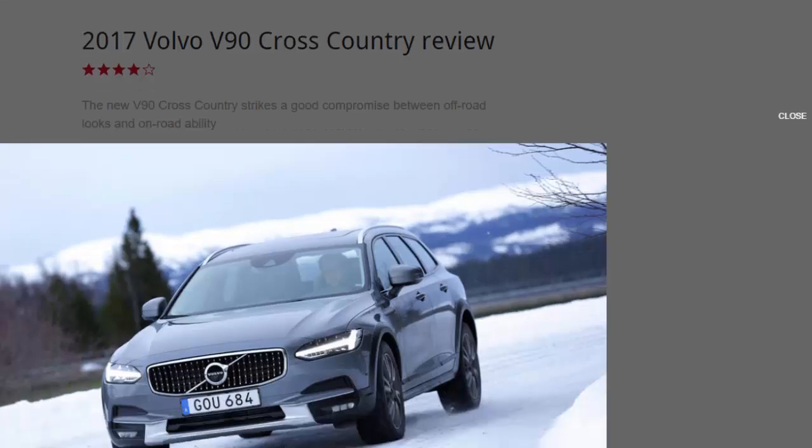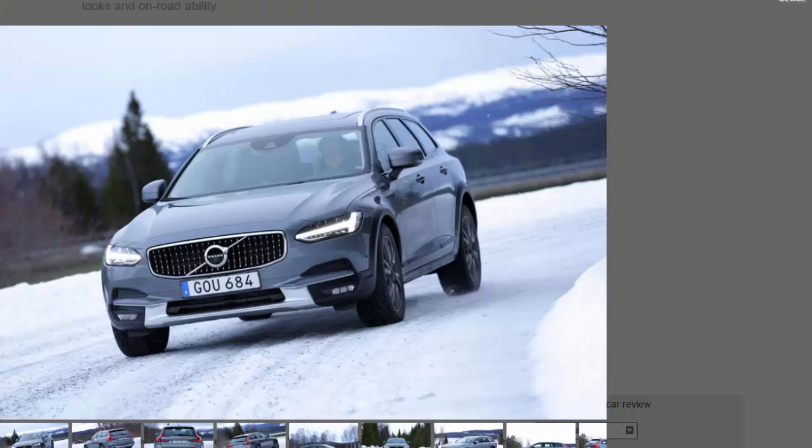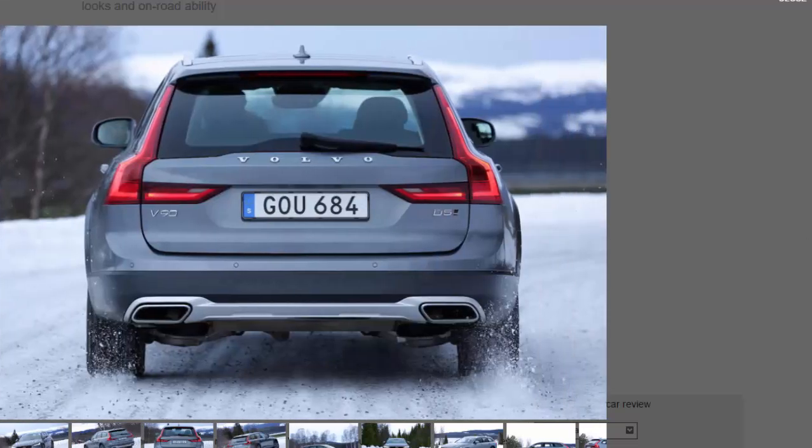It also takes on the technologically advanced Mercedes E350d All-Terrain. It follows in the footsteps of a number of other Volvo Cross-Country models — a legacy that dates back to 1997 and the launch of the original V70 XC, conceived to bridge the gap between a load-lugging wagon and a high-set SUV. That original off-roader estate proved to be surprisingly popular with buyers in North America and Europe, thanks to its rugged yet understated looks and unshakable all-weather ability.